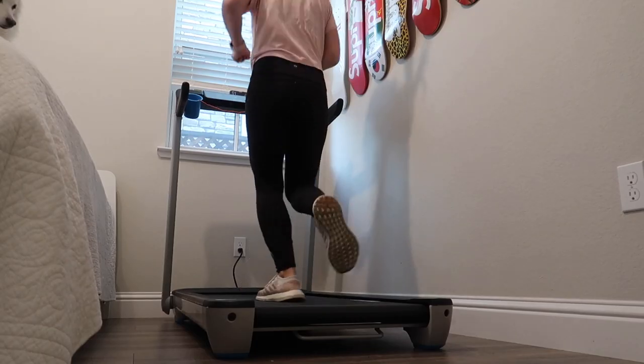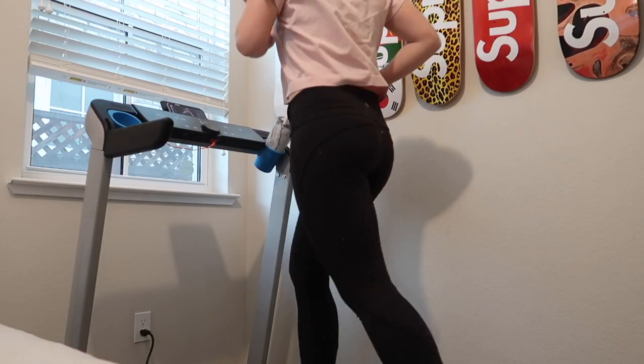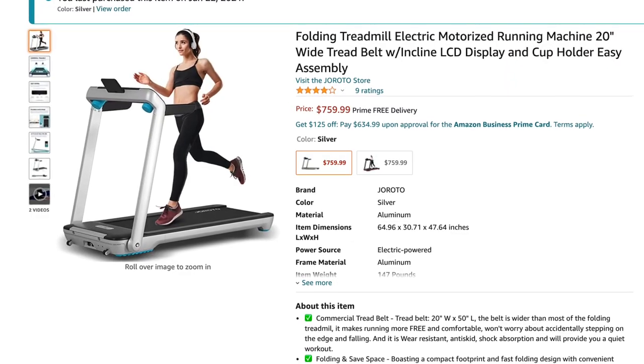Today's video is a review of the Girodo foldable treadmill. This treadmill is available on Amazon for $759.